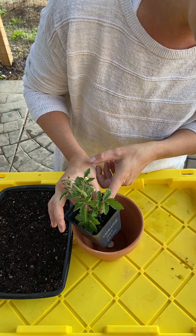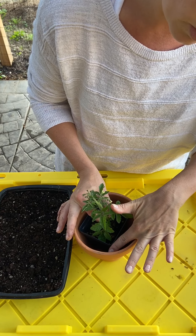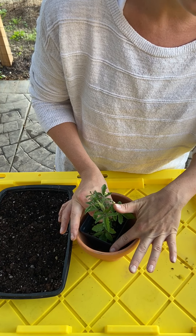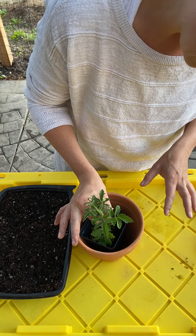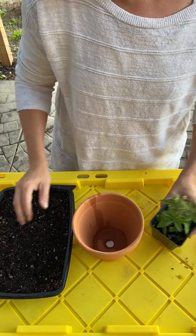We're going to gauge how deep to plant this, so I usually just set it in here. It looks like we want the base to be at the soil level, with soil level about a half inch to an inch below the surface of the pot. So you gauge where that is — I need to add about an inch and a half to two inches of soil in here.